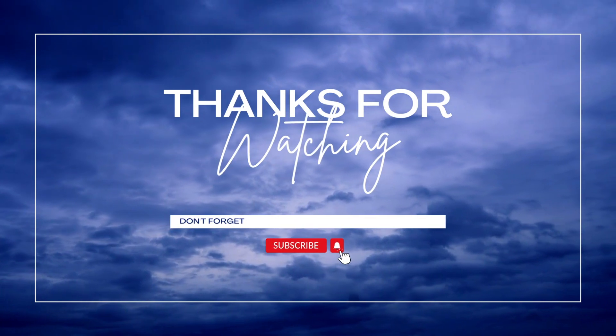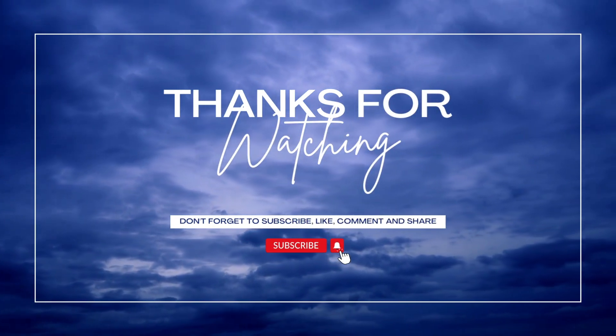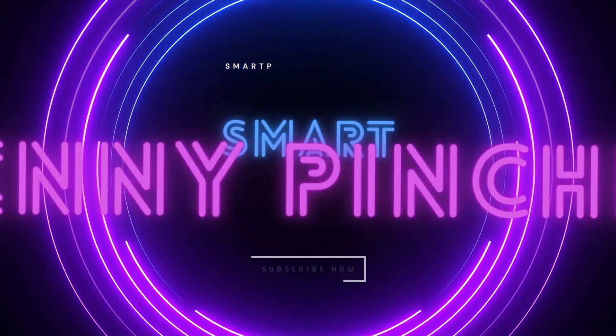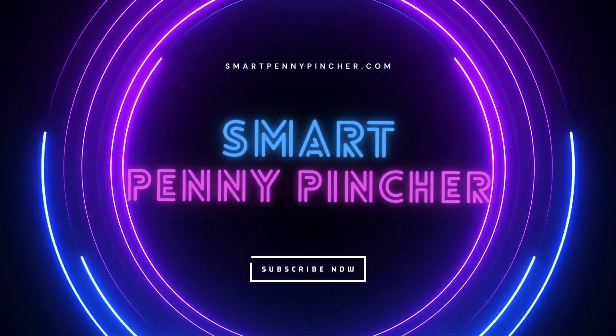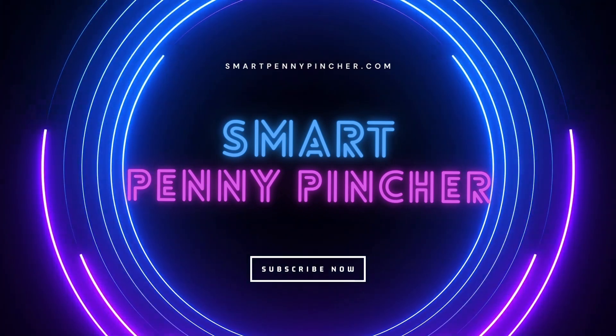At least for now I've got one window pretty much done. I saved a ton of money — each window is going to be approximately $10. I think that's pretty cool. I'll see you next time.